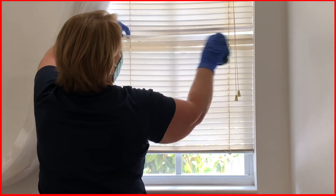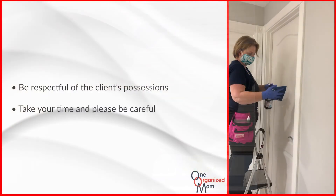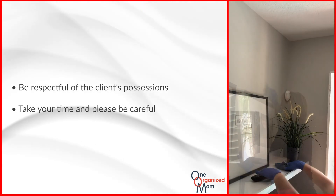Remember, your dusting presentation is very important to the overall quality of the clean. Please be respectful of the client's possessions. We ask that you take your time and do it carefully, as some of these items are priceless and cannot be replaced.